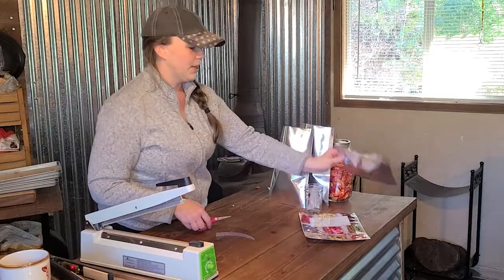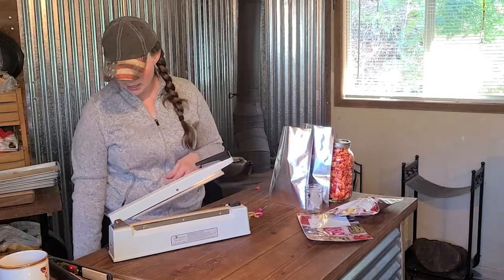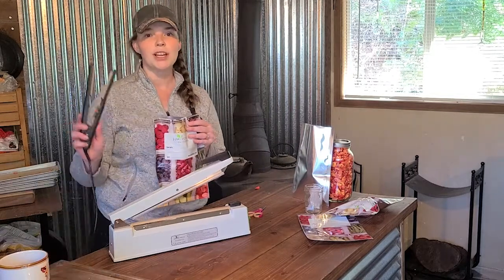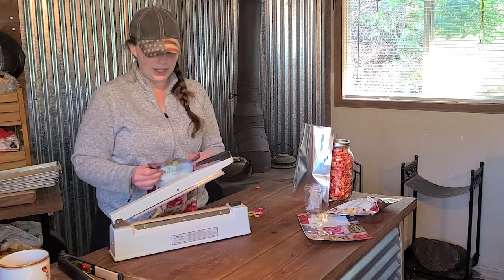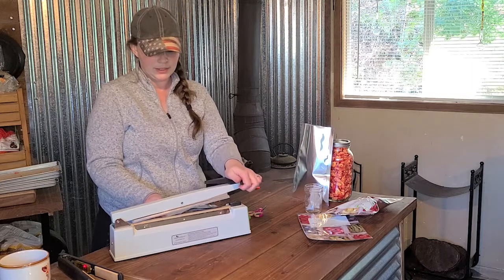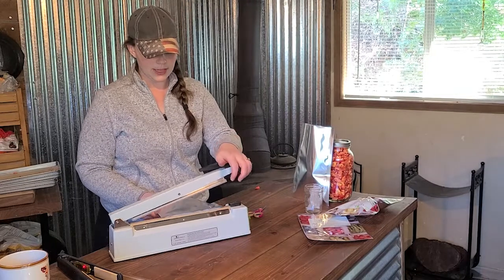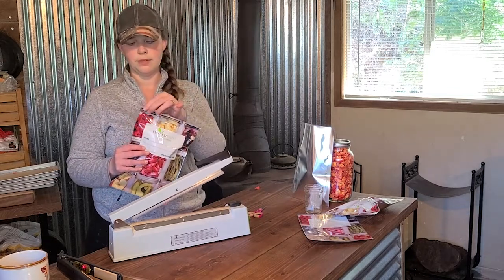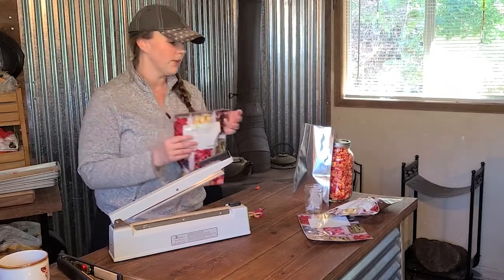For freeze-dried goods, I do like to use the impulse sealer that came with the Harvest Right machine. One thing to note: if you fill the bags fuller, it's easier to use the hair straightener because it stands upright. With the impulse sealer, you have to be careful it doesn't spill. I double seal with the impulse sealer because it's not quite as wide as the straightener — sometimes the bags flare out right at the top edge, but that doesn't mean it's not sealed.